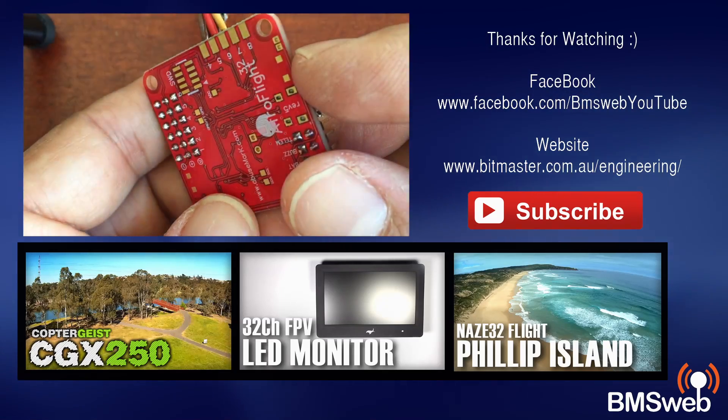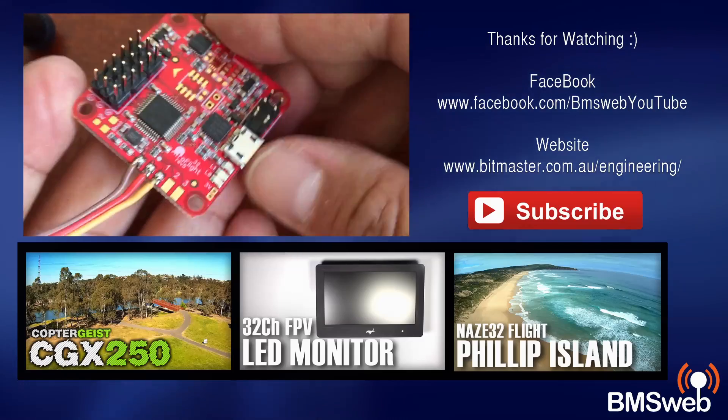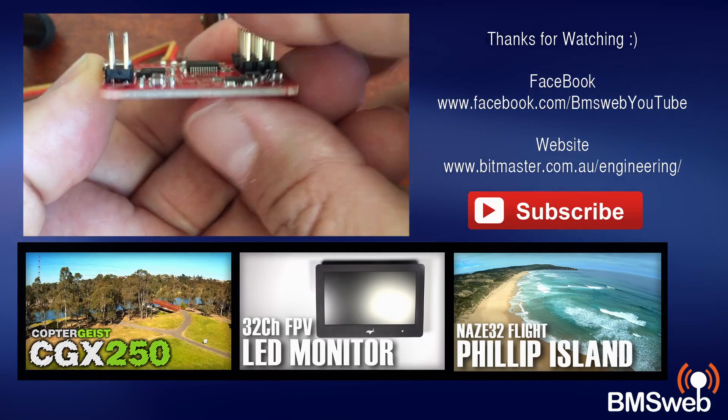That's pretty much what we're after, and we'll continue on with part two in the next video. Anyway, thanks for taking the time to watch this video — I hope you enjoyed it, catch you guys later.